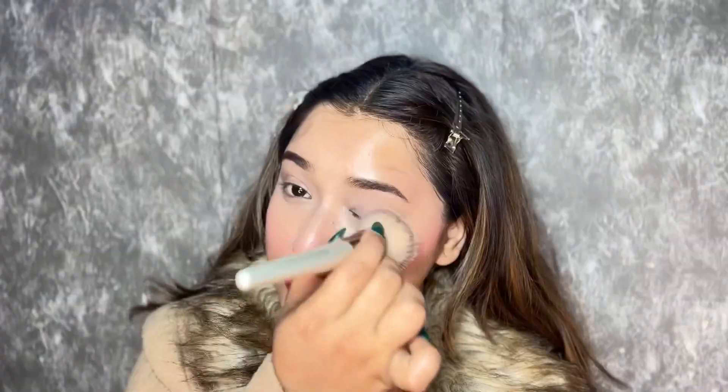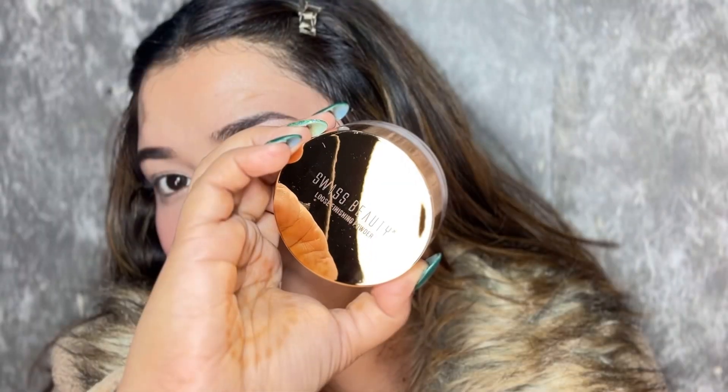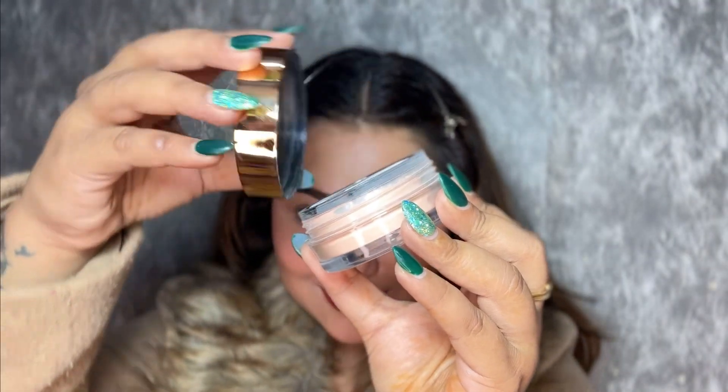After applying, I'll blend it a little bit. As you can see, it was more than enough. Then I'm going to go in with my kabuki brush to ensure I have a smooth base. To lock everything in place, I'm going to use this loose finishing powder, applying it with a fluffy powder brush from the Professional Face and Eye Brush Set, very lightly all over my face and neck.